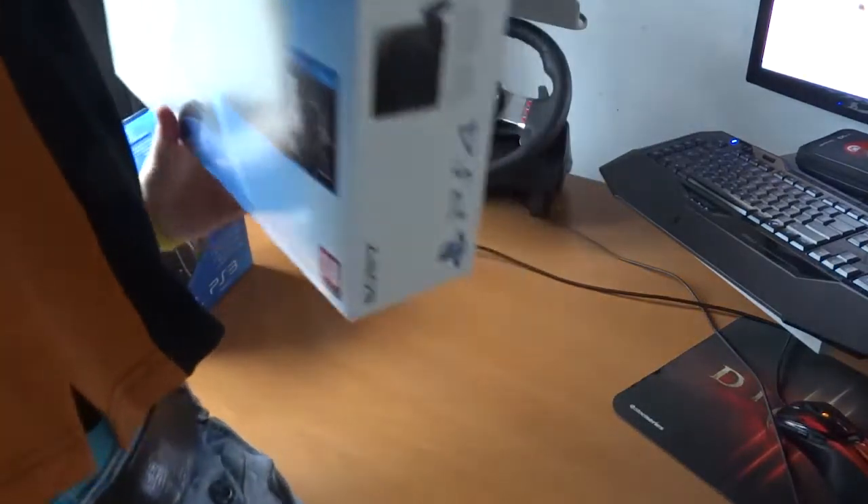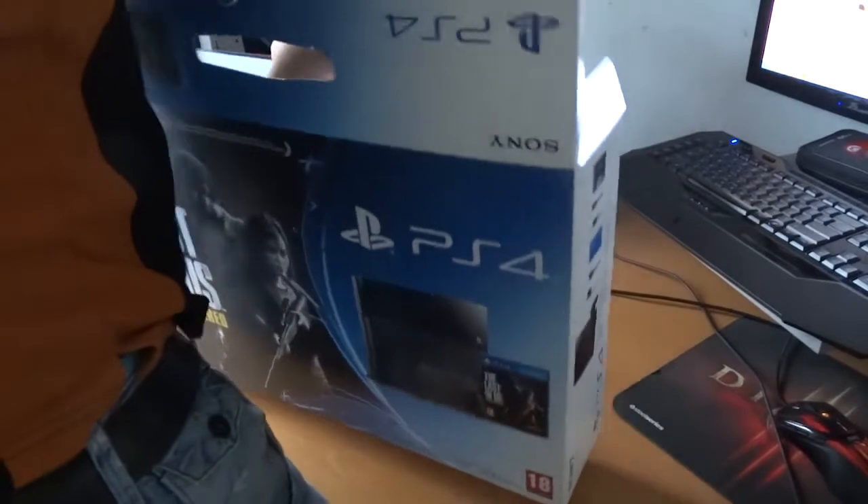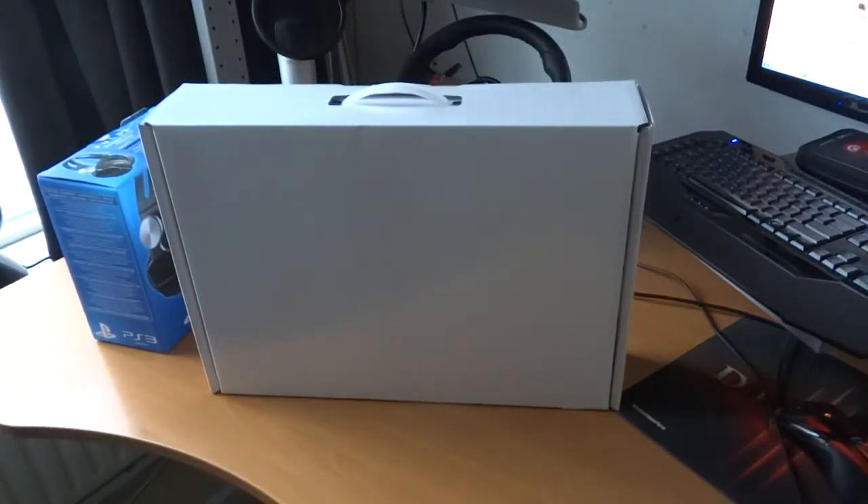We're going to remove the cover for it — let's see if it's doable. It's pretty hard actually. There we go, that's just the outside sleeve. Put that away and let's start.